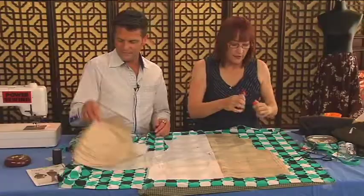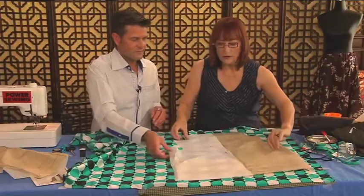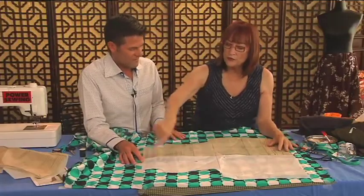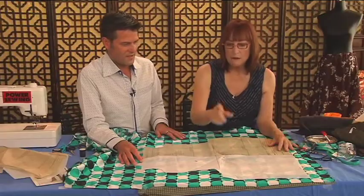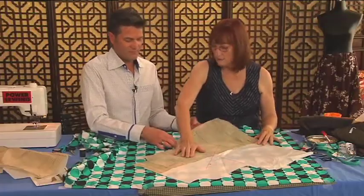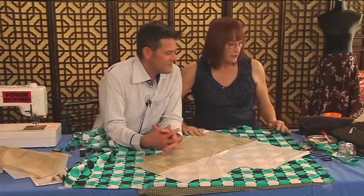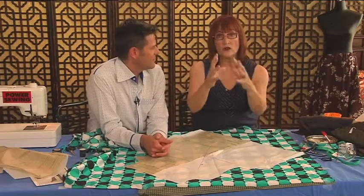Ordinarily I'd be cutting with the straight of grain line parallel to the selvage, but because I'm cutting on the bias, I've drawn the new bias line and I'm going to shift the pattern. But before I cut it out, I want to do a little measuring, because one of the things about bias is it gets long and skinny.